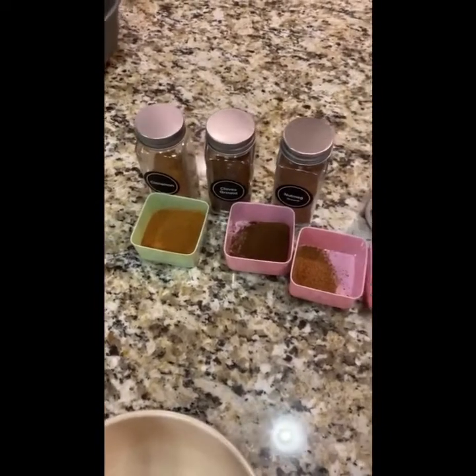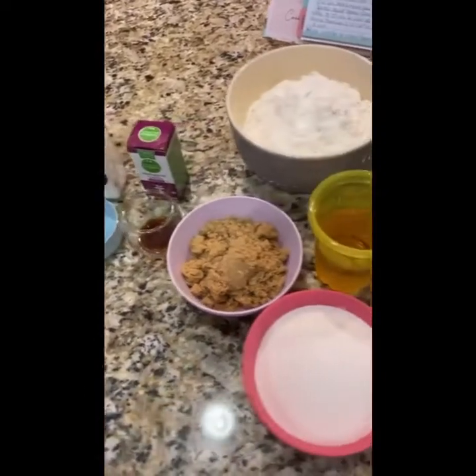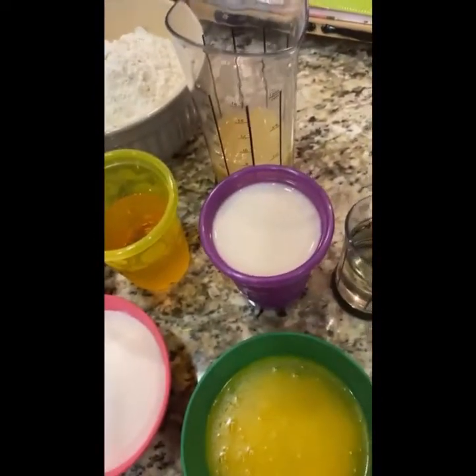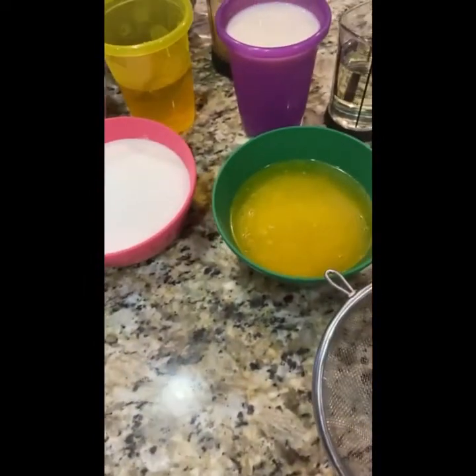For this recipe, we have some cinnamon, ground cloves, nutmeg, baking soda, baking powder, salt, vanilla, brown sugar, flour, apple juice, cane sugar, plant-based milk, some applesauce, some oil, and some plant-based butter as well.